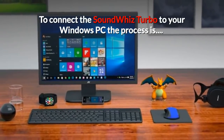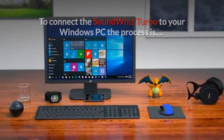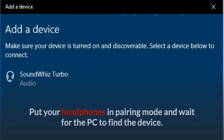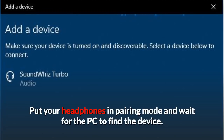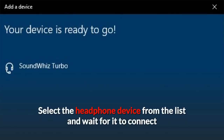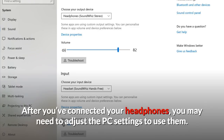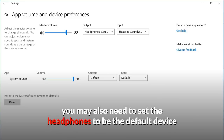To connect the SoundWiz Turbo to your Windows PC, the process is: go to your Settings menu, select Bluetooth and other devices, make sure Bluetooth is on, then select Add Bluetooth or other device. Put your headphones in pairing mode and wait for the PC to find the device. Select the headphone device from the list and wait for it to connect. After you've connected your headphones, you may need to adjust the PC settings to use them. You may also need to set the headphones to be the default device.